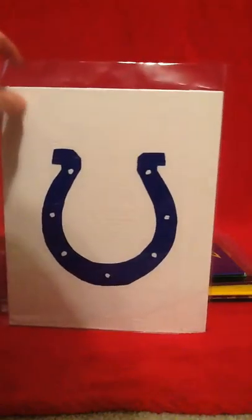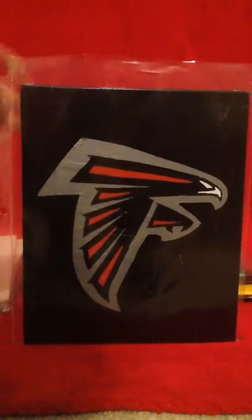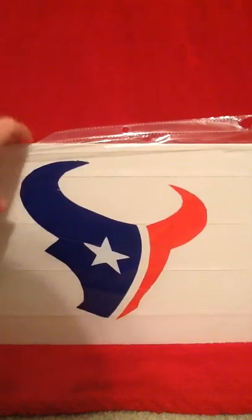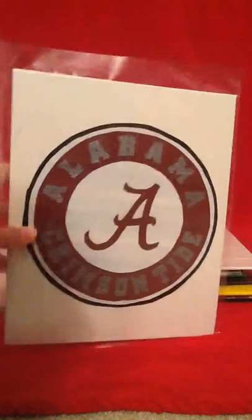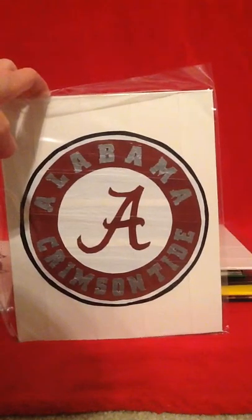This is the San Diego Chargers logo, which is an NFL football team. Then the Indianapolis Colts, which is another NFL football team. Then the Atlanta Falcons, which is also an NFL football team. Then the Houston Texans, which is another NFL football team.